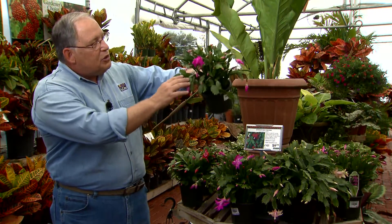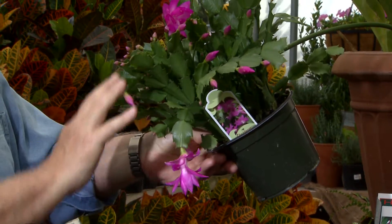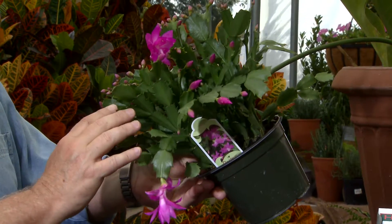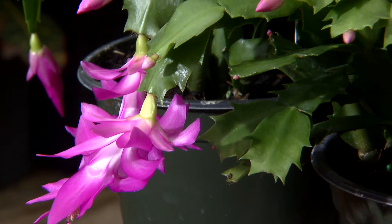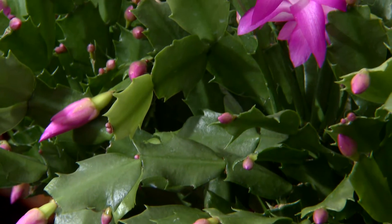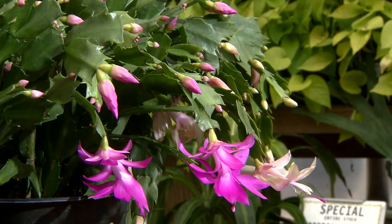They live in the trees in the rainforest, perched up in the crotch angles of the branches, dangling and hanging down in that area. And that tells us a little bit about how these plants like to be taken care of. They like very good drainage, they like to be in relatively small pots, and they need an even supply of moisture. Unlike desert cacti that are used to really dry conditions, remember these plants are native to rainforests.